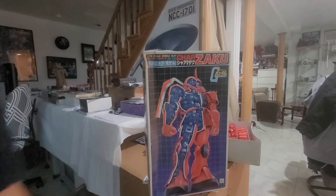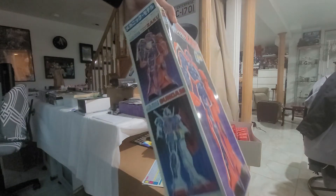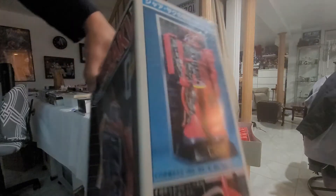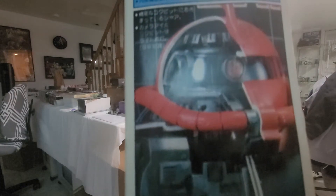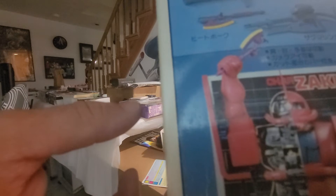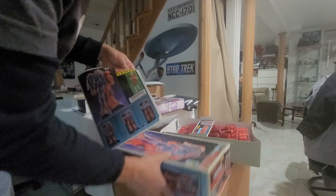Alright guys, here we have another giant Gundam kit. This is a Zaku — Char's mobile suit. Cool thing about this one is, as you see here, this is a cutaway model, which is pretty self-explanatory — you get the insides and the outsides. They actually have two of them: one of the RX-78 which I don't have, and Char's here which I was able to grab. Here is the entire model done. It's got a display stand with a backing plate. This is very cool. You get the inner workings of the head, you have a cockpit, and he's actually inside it — that would be very cool to do.